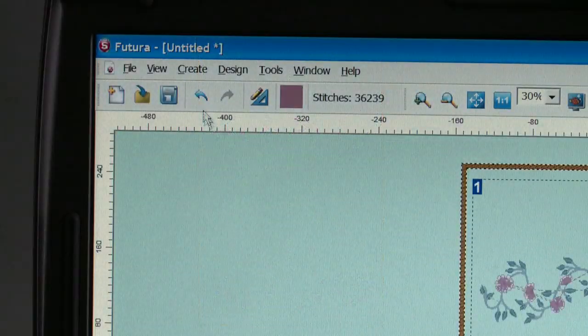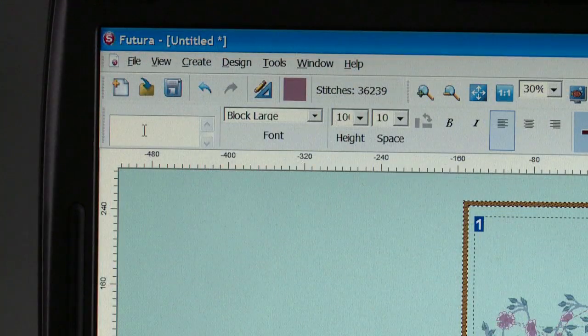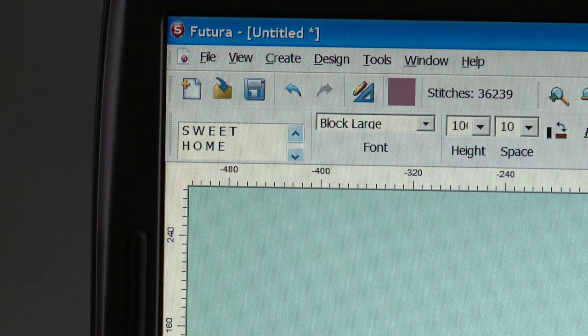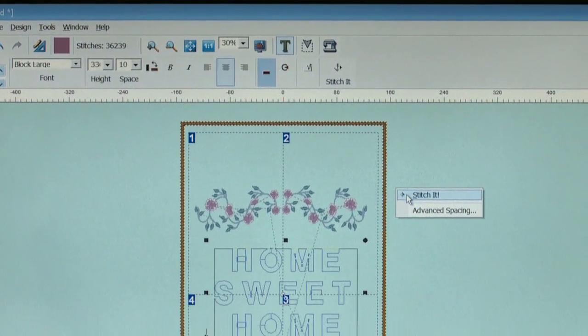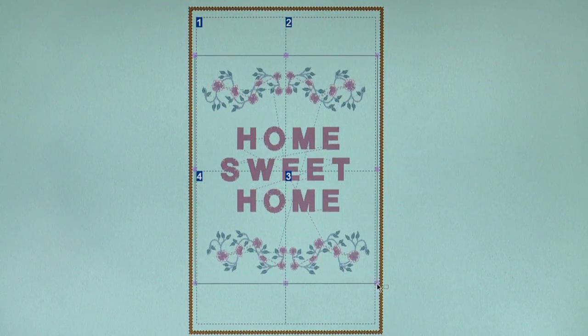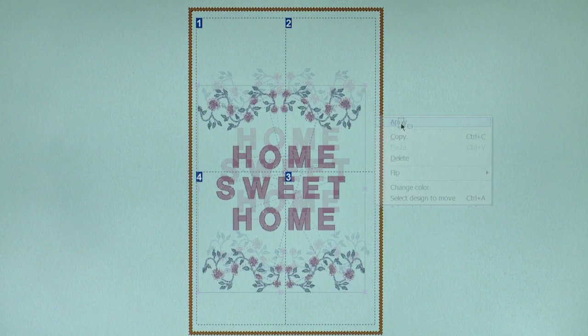Now add some text. Go to Create and Lettering. Place the cursor in the text box, type in the text, and select Justify Center. Move the text box into position on the screen between the two borders. Right-click, then click on Stitch It. Move the text box into position on the screen. In order to avoid unnecessary design splitting, design elements may be moved around in the frame so that they don't lay over the cross lines.